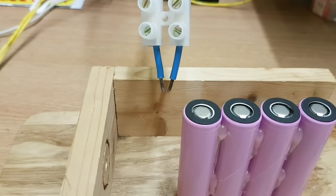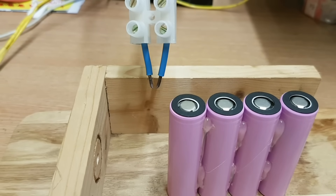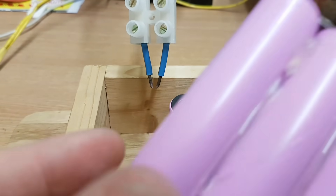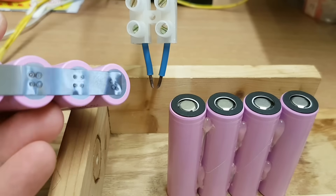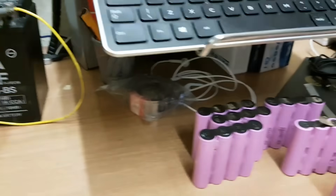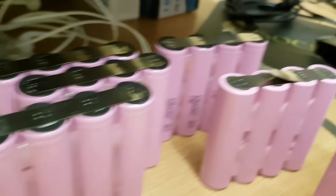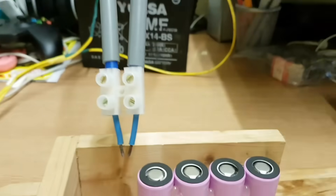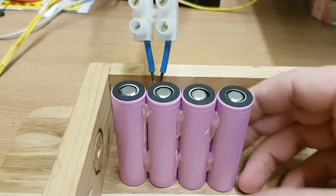Hi everyone. I just thought I'd do a quick demonstration video of my spot welder. It's very easy — I've just literally welded up a load of packs, well a load of parallel packs anyway. Here's one and I've got several more over here that have been done. That one's just got a tab on there so it's easier to solder to, and these ones are still to do as well. So let's just demonstrate actually doing a strip of this.